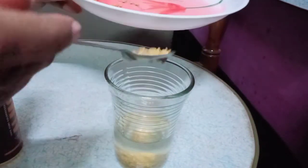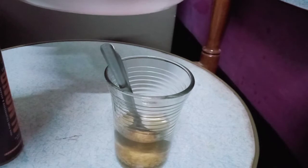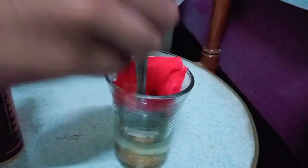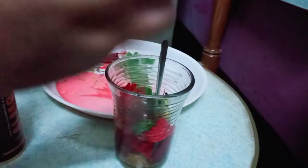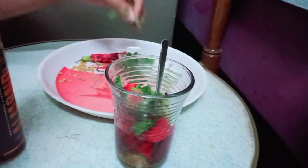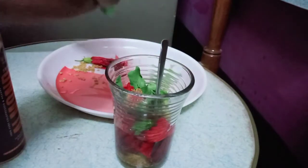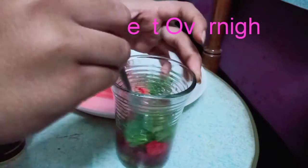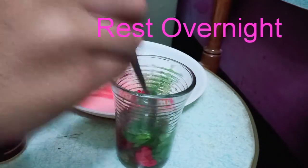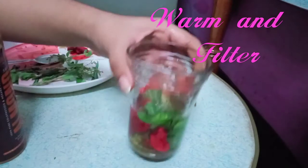Add 2 tablespoons of hibiscus and 2 tablespoons of carotene. Also add 2 tablespoons of stem and some black seeds. If you have scalp issues, these ingredients will help. You can promote your hair growth and control hair fall.